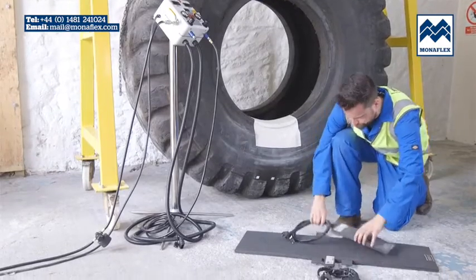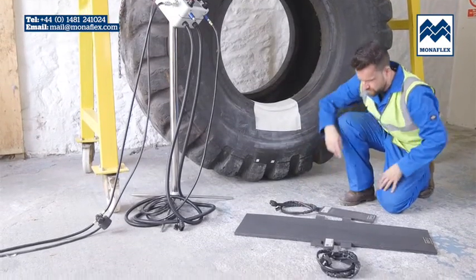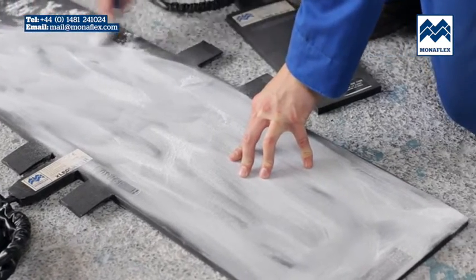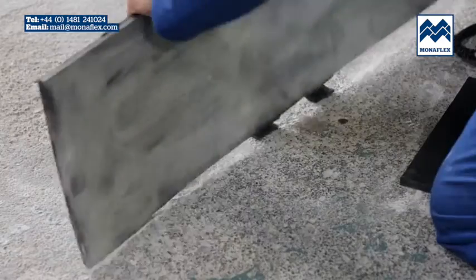Rotate the tyre so that the repair area is positioned centrally at the bottom. Liberally cover both sides of the heat pads with tyre talc to reduce friction and use. Clear any excess talc from the surface of the pads.